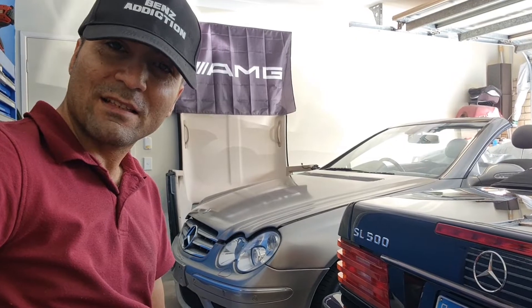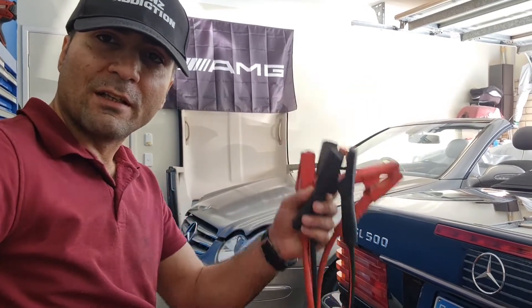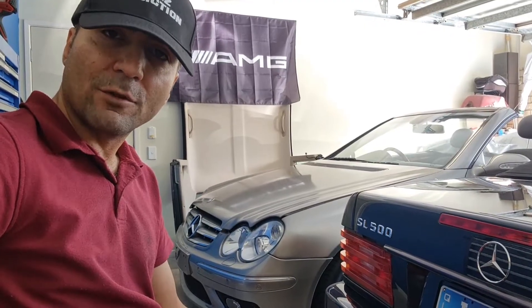Hello and welcome to Ben's Addictions. Today's topic is super important — it's all about jump-starting. Can jump-starting your Mercedes damage the electrical components of your Mercedes?